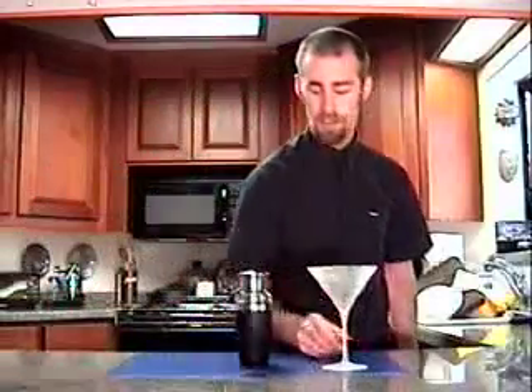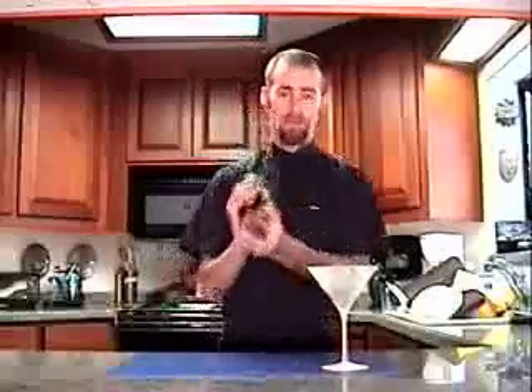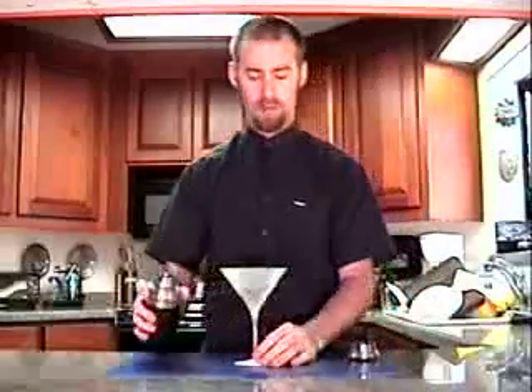Martini glass, chilled in the freezer. Give it a really good shake. Then just pour it in your glass.